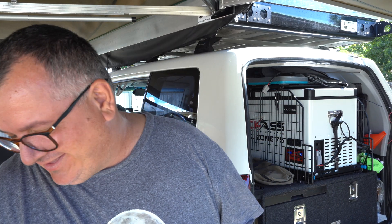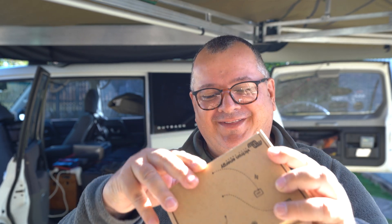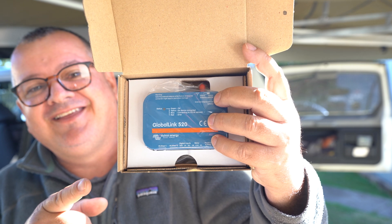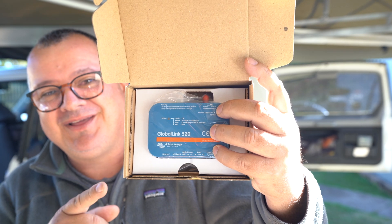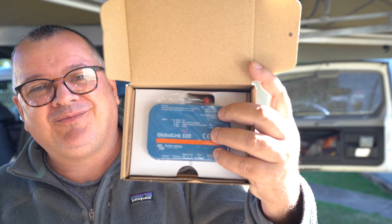This is possible as long as there's 4G coverage where the vehicle is parked. The new device from Victron is called the Global Link 520 — it's new to the market here in Australia. Let's take it out of the box. Basically what it does is allows me to connect to my battery system remotely from anywhere in the world, and I can check all the parameters on my battery.